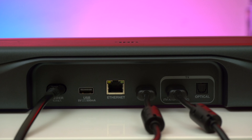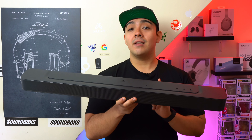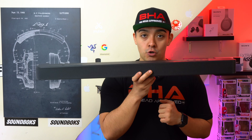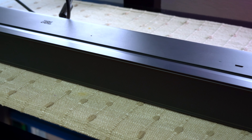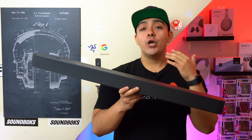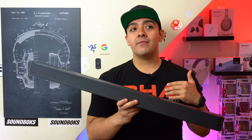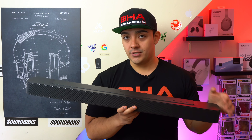Both of these soundbars also have a USB-A port so that you can plug in a USB stick and play music off of it. They also have an Ethernet port so you can hardwire them into your network. When it comes to wireless connectivity, both soundbars have AirPlay 2 support and Chromecast support, so as long as you're connected to the same Wi-Fi network you can stream music to them. They also have Bluetooth so you don't have to use a Wi-Fi connection if you don't want to.